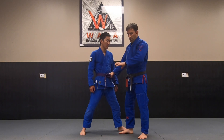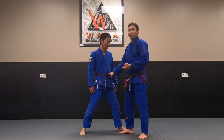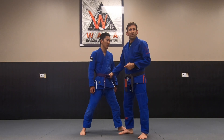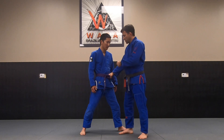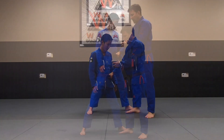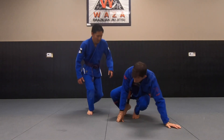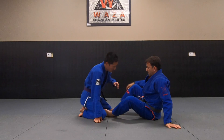It's also good for pulling guard. Once you hit the ground you're controlling their hips, so it's very hard for them to pass the guard until they deal with that grip. So the front belt grip is good for the feet and it's good for the ground. Today we're going to work on how to utilize it from the ground.